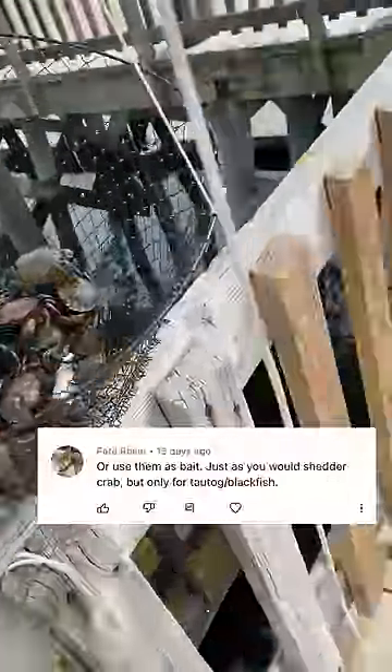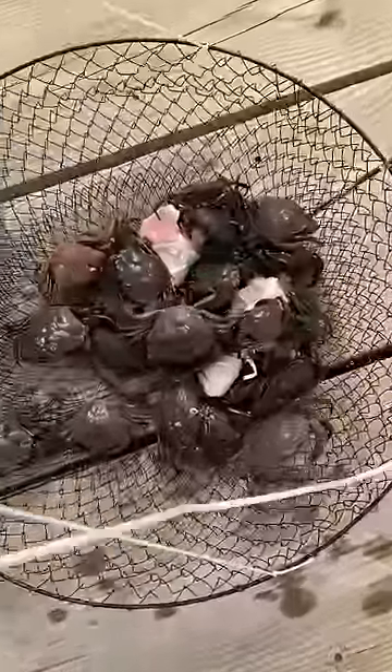Last video I showed you guys how to catch invasive European green crab, which is edible and can be prepared in many ways. However, it's actually fantastic bait for blackfish, but that's not what I'm going to be using it for today.